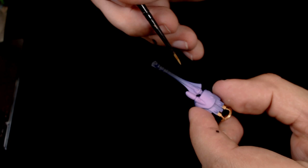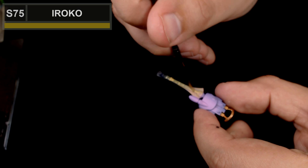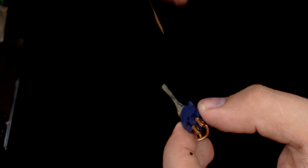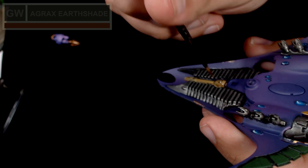Now we're doing the weapons, which will be the final section. I'll start off with Iroko by Scale 75 — basically something I use instead of Zandri Dust — because I wanted the weapons to look bony, as from what I remember, Eldar weapons are meant to be made from wraithbone. So I chose to paint these up in a bony colour. Zandri Dust or similar colours would work really well. Agrax Earthshade goes all over the weapons just to add extra depth.